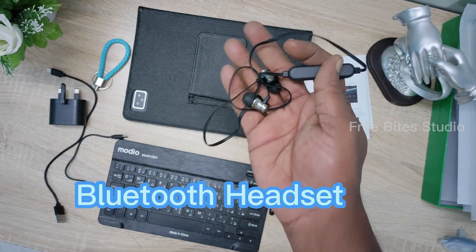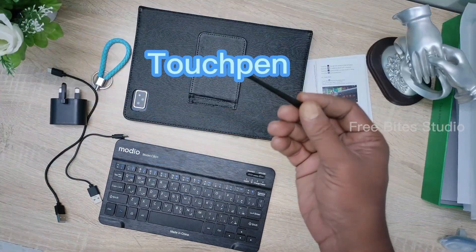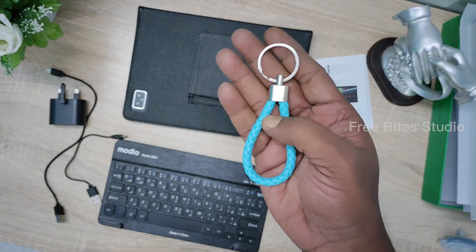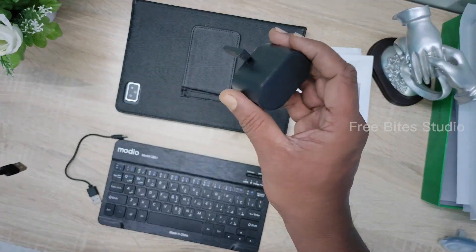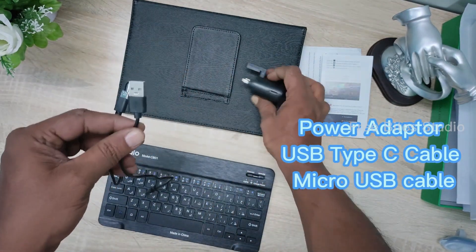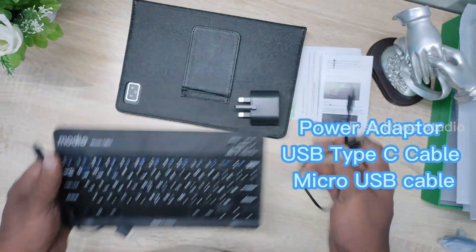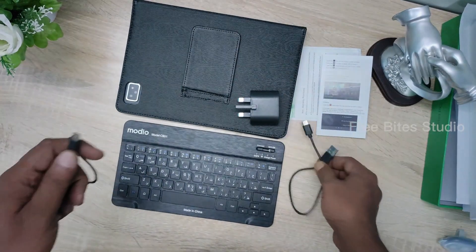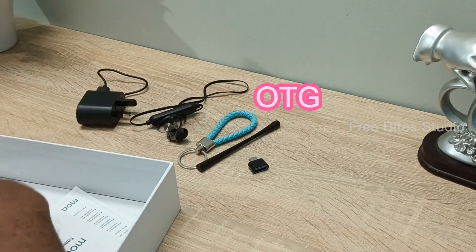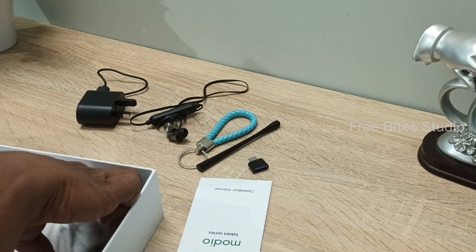This Bluetooth headset is also there so the connectivity has no any issues. Very nicely connecting and disconnecting, and both have different chargers. It also comes up with a touch pen as well — you can switch the applications and touch the screens, and the key tag is to carry your tablet. It comes up with a power adapter with a Type-C cable and also a micro USB cable. The Type-C cable you can use for charging the keyboard and the tablet, and the micro USB you can use for charging the Bluetooth headset.